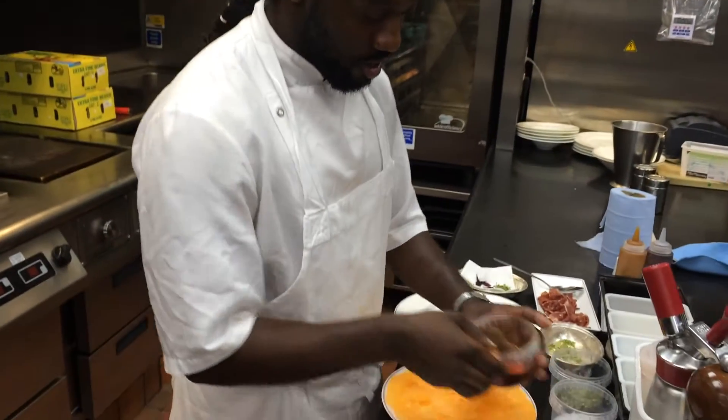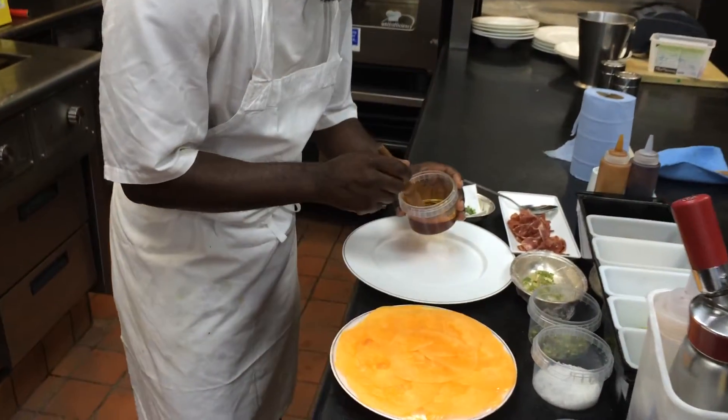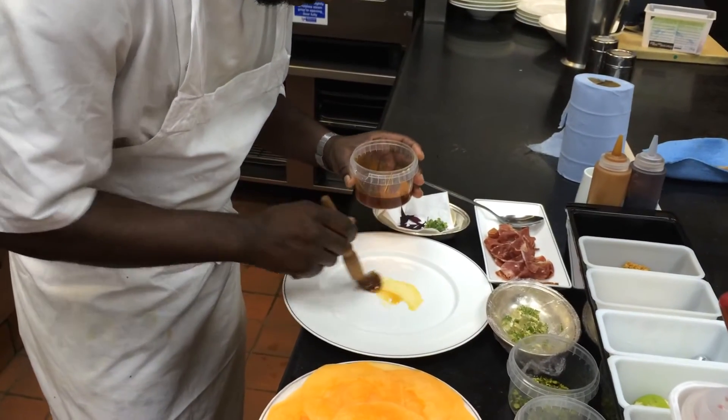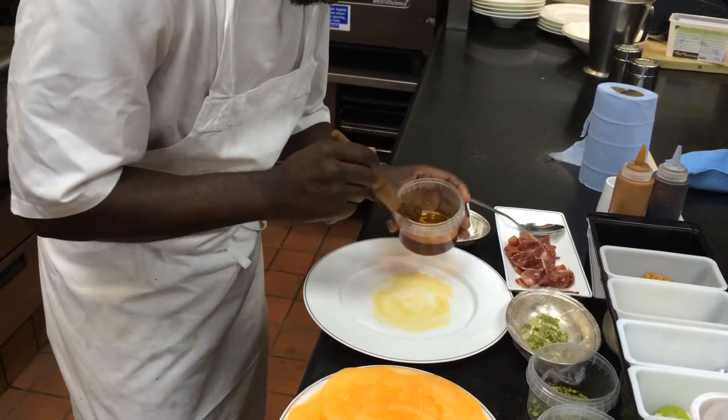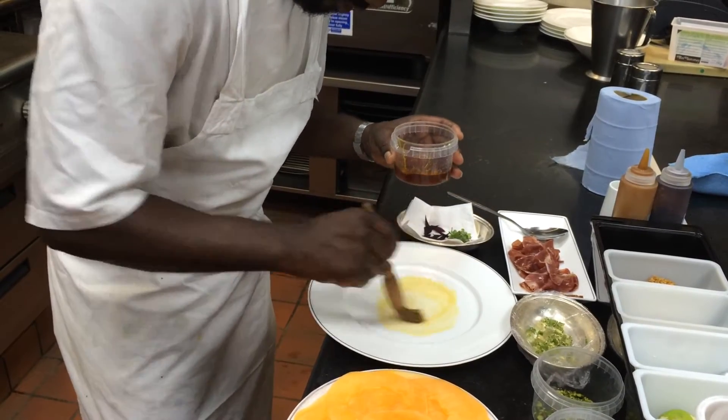I'm just going to show you how I'm going to plate it out today. So here we have sweet wine glaze — I'm just going to brush it a little bit on the bottom of the plate. You don't need too much if the melons are very sweet themselves.